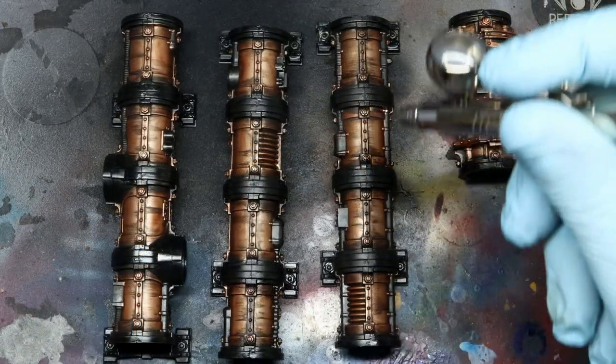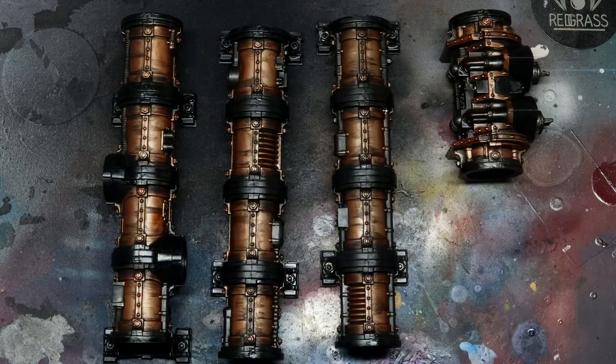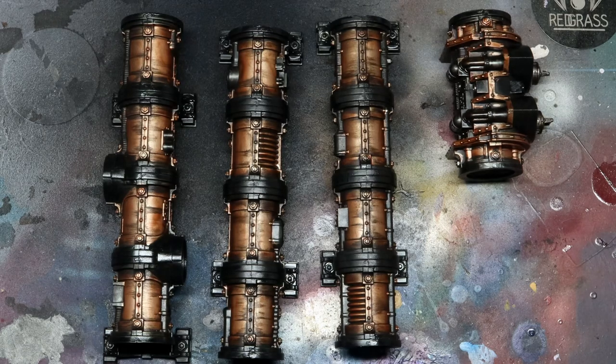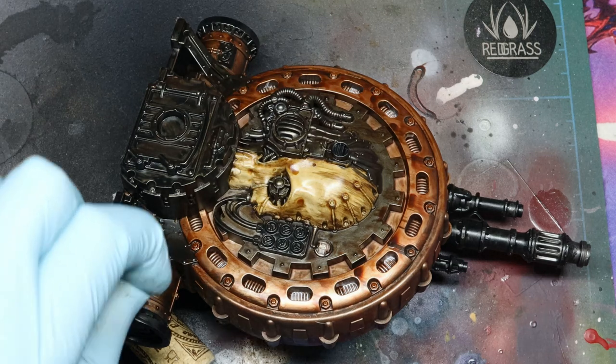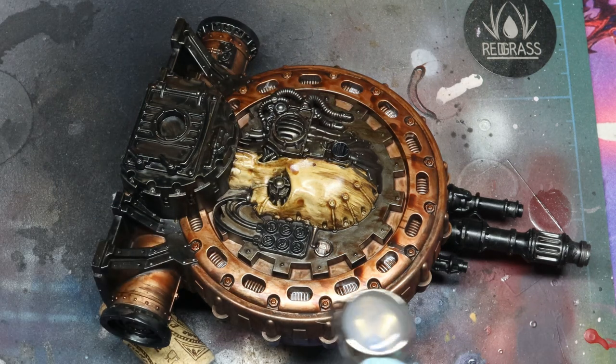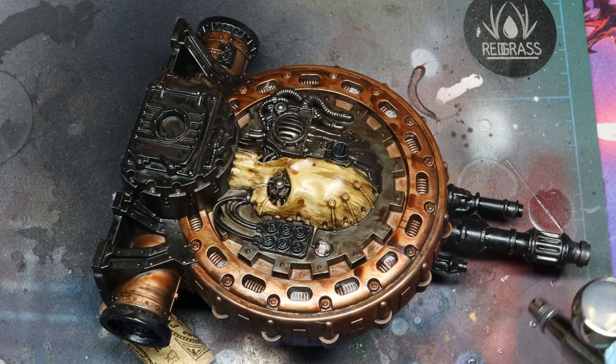The only downside to this method is that it does take the wash a little longer to dry. Because the wash has less Sansador and more oil paint, it's going to need longer to dry — I would say about 48 hours, just to be sure. Once dry, however, just seal it with a coat of varnish as usual.